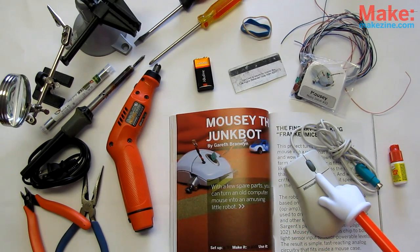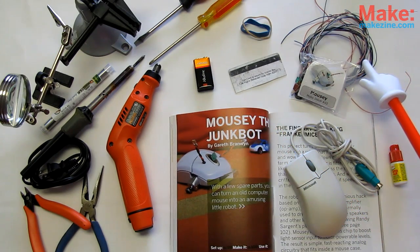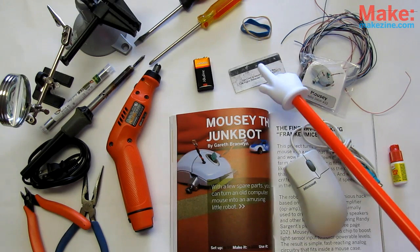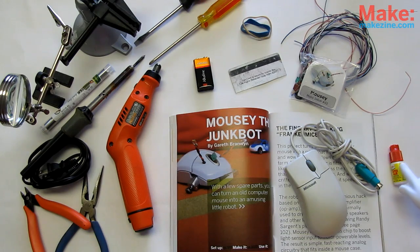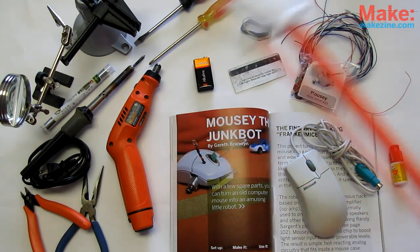You'll need an old ball-type mouse — it will be our robot body and where we get the eyes. Also a 9-volt battery, some wire (22-gauge solid core or stranded), some tape or rubber bands for tires, an old credit card or springy recycled plastic for the whisker, super glue, epoxy or hot glue, and various tools.